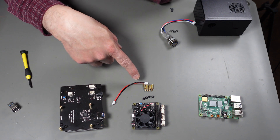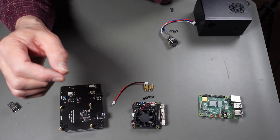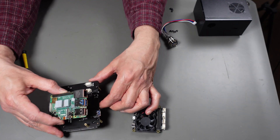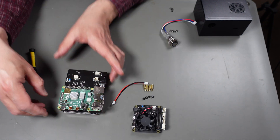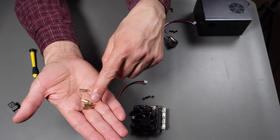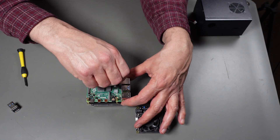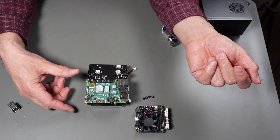Next we put the Raspberry Pi on. It goes on top of these four studs, making sure the USB 3.0s are aligned on the same side. Then we take the four threaded studs that came with the power controller - these are what lock the Raspberry Pi down. Thread them in here. Keep things semi-tight so you get proper grounding between the various pieces.